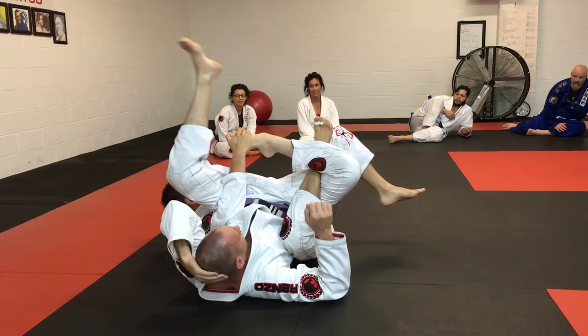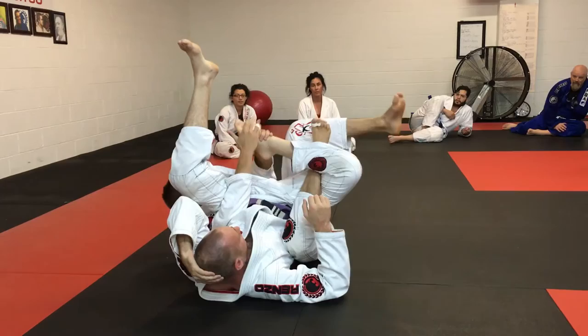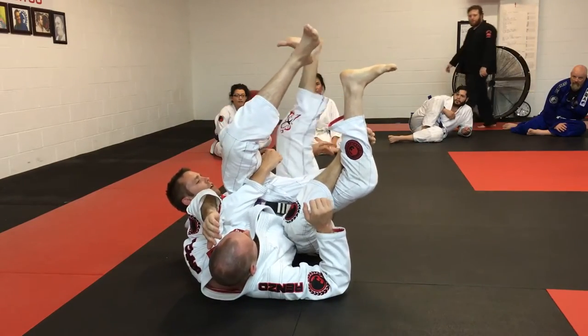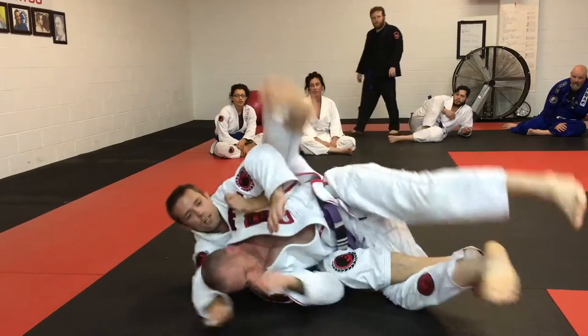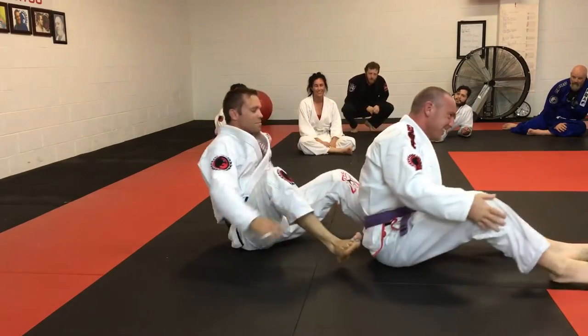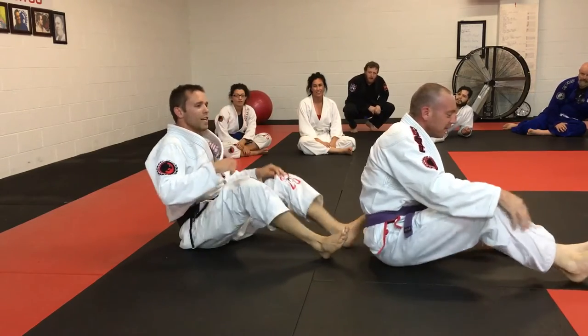You guys ready to see the easiest reset button ever? You start doing this, maybe he's defending this leg, he starts kicking free. Okay, I'm going to help him. I put my foot on my own heel, I kick, and I go right back to the beginning.